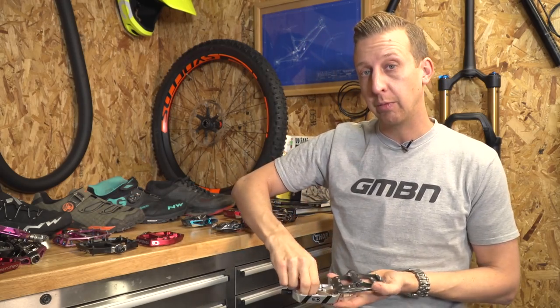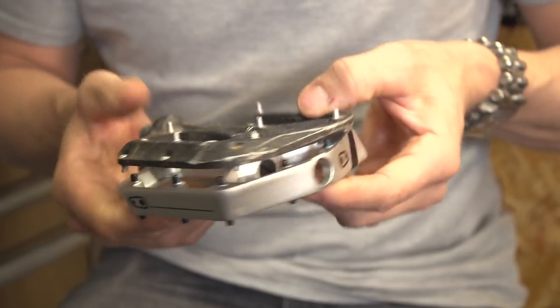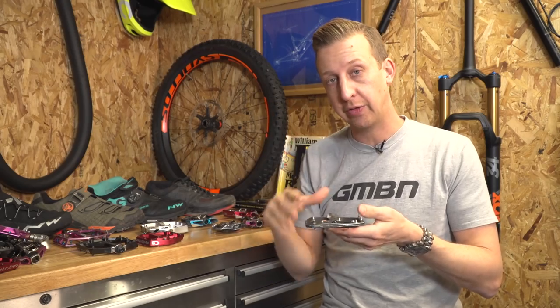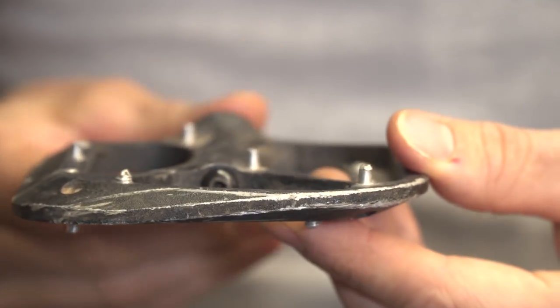Something else to consider for pedals is the thickness of them. Note how thick this pedal is, and note how thin this pedal is. The thin pedal is going to give you a lot of good feel, because your lower sense of gravity is going to make you feel more stable on the bike, and if you like to pedal through stuff that's rocky and rooty, you're less likely to strike it on the ground.